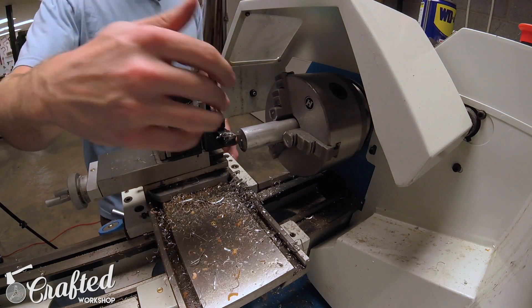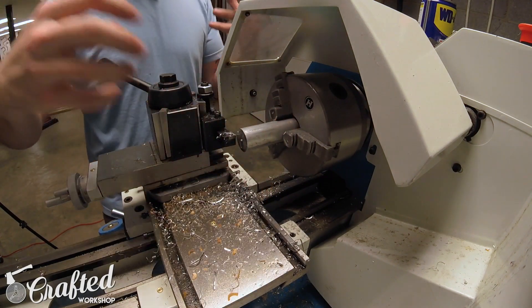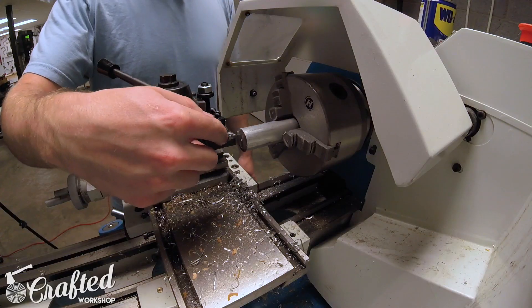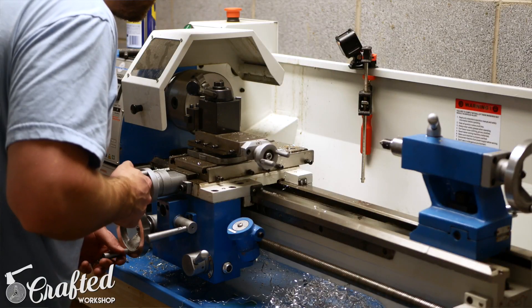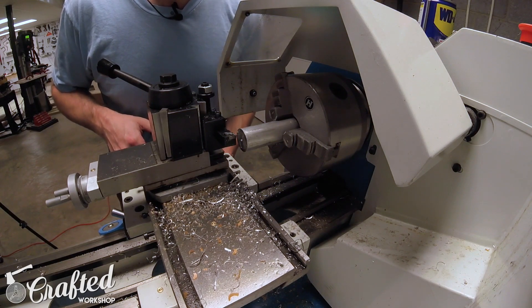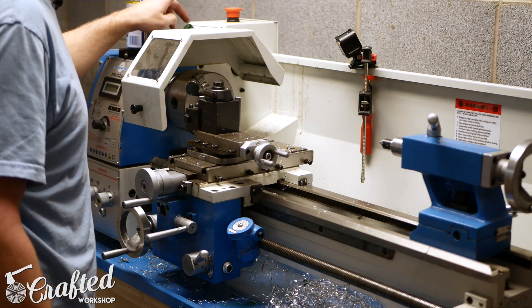Once you have a piece cut to size, you need to do what's called facing the workpiece — basically removing a small amount of material from the face and the sides to give you a nice, flat, clean surface to work from. You're going to use a right facing cutting tool for that. Set just a small amount of material to take off — you can eyeball it — and run at about 1000 RPM for this cut.